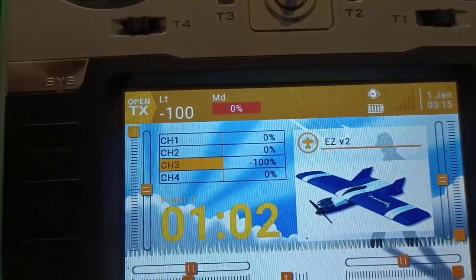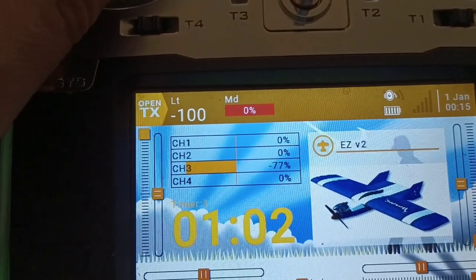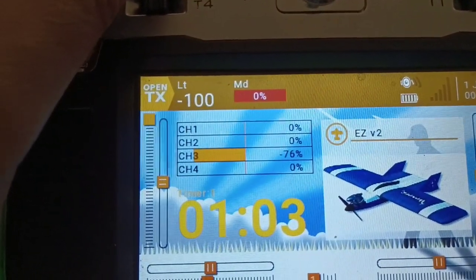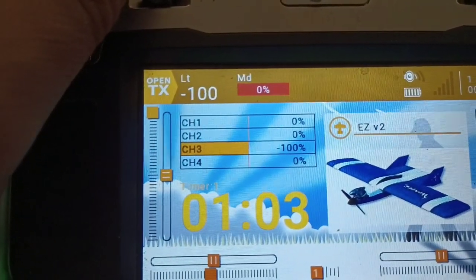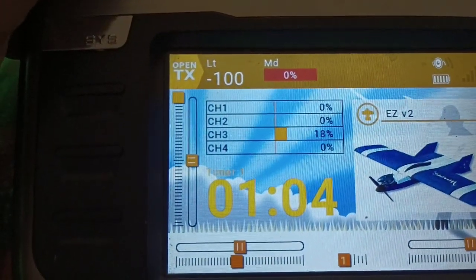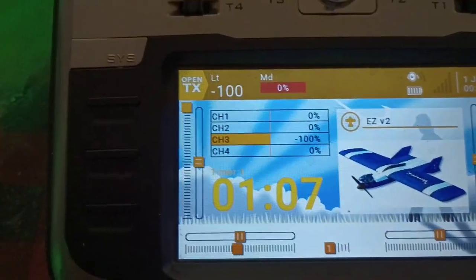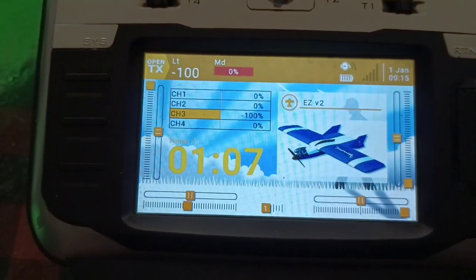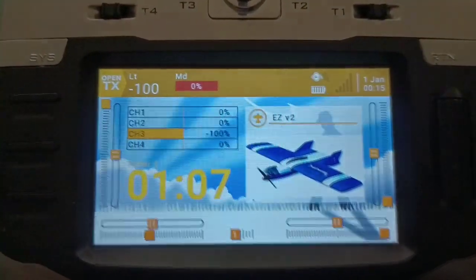I also have a throttle percent timer set up. As I throttle up, it tracks battery usage — but it doesn't run one second per second; it runs based on throttle percentage. So if I go to high throttle, you see it goes one for one. That way we can see roughly how long we're using the battery. I'm guessing we'll get about 10 minutes out of it. Let's give it a try in a little bit.